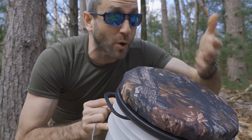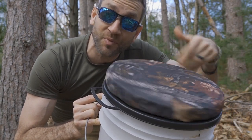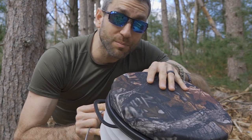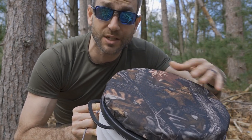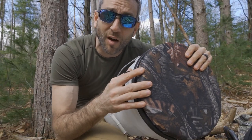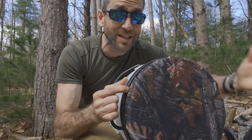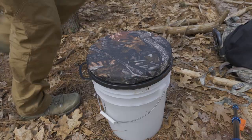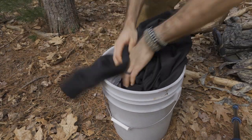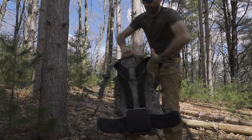Furthermore, ice fishing — I could see this being extremely effective. The ability to just slide this out on the ice, sit down nice and comfortable, get off the ice good and comfortable. So in terms of outdoor applications and different sports, I could see this being a great addition to your kit. Something else to consider: this does come with a dedicated cover which will help keep the contents inside dry as well as the pad. So with that said, I'm about out of coffee — let's pack up the gear, head back to my house, do a little bit more testing, and check this for overall water resistance.